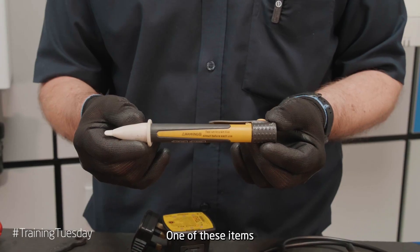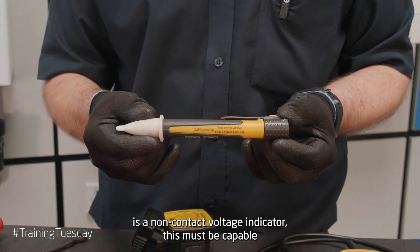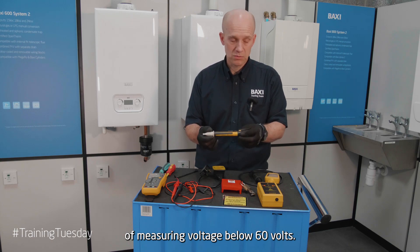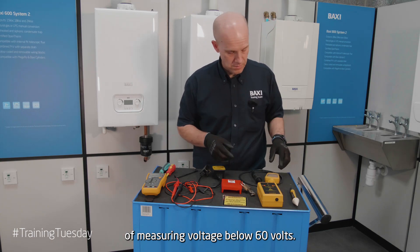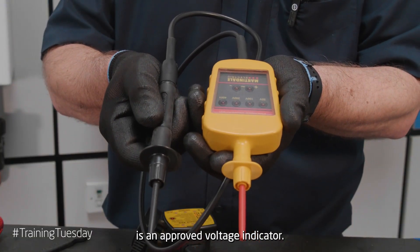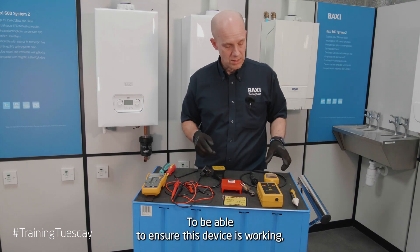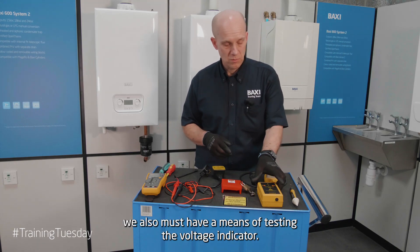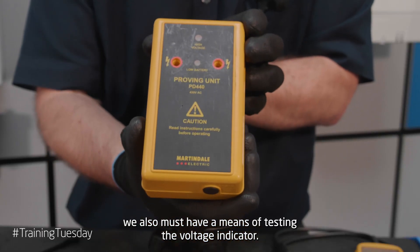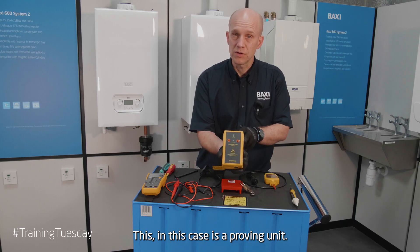One of these items is a non-contact voltage indicator. This must be capable of measuring voltage below 60 volts. The next item we need to be using is an approved voltage indicator. To be able to ensure this device is working, we also must have a means of testing the voltage indicator — in this case, a proven unit.